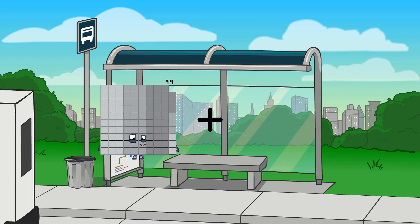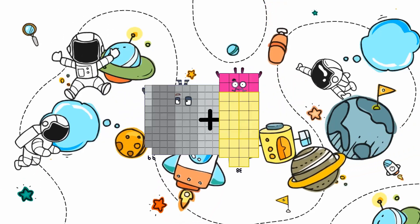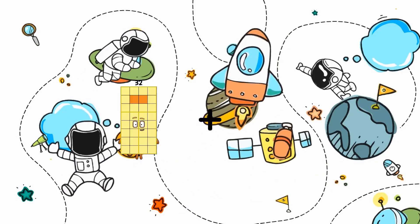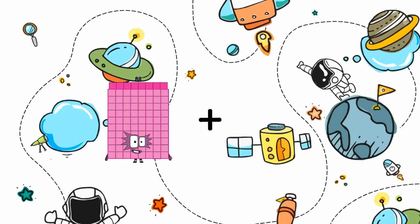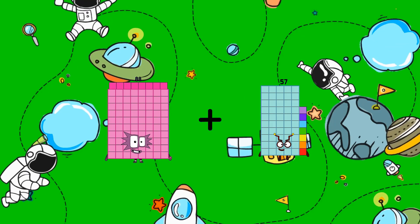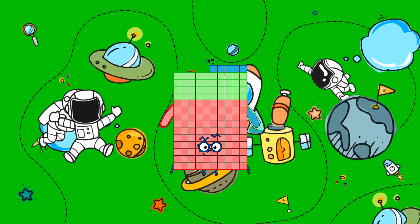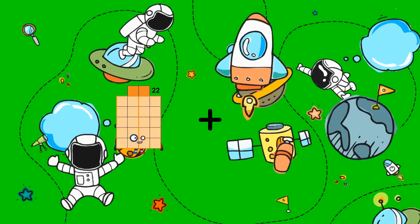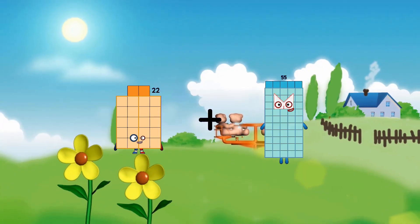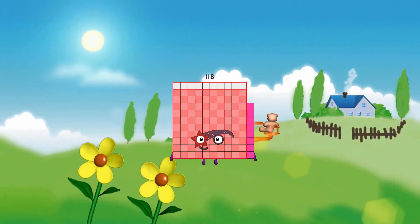Ninety-nine plus thirty-eight equals one hundred thirty-seven. Eighty-eight plus fifty-seven equals one hundred forty-five. Twenty-two plus ninety-six equals one hundred eighty-eight.